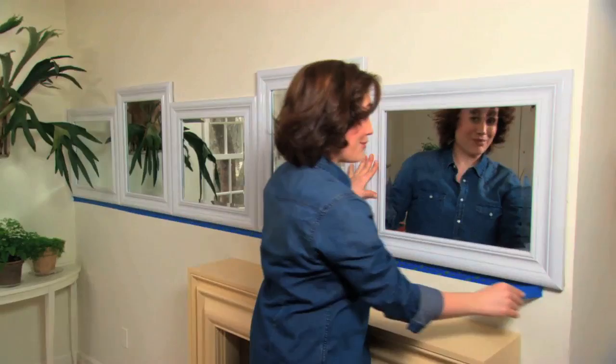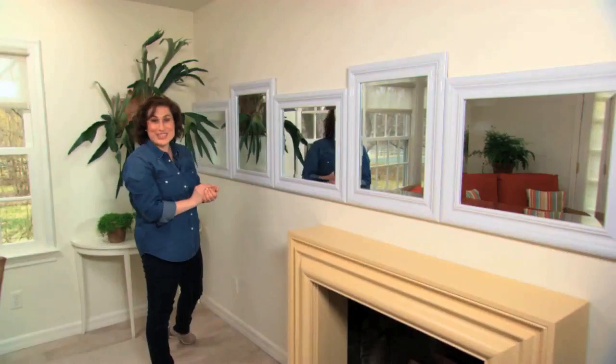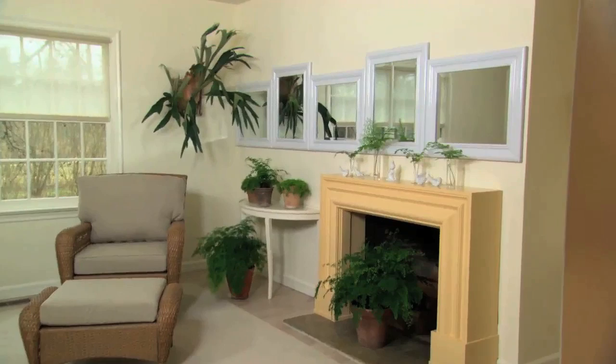I'm removing the tape — it's the last step. This looks great. It was such an easy project and it has really transformed the room. The light in here is spectacular.